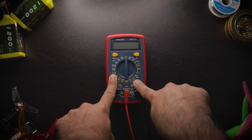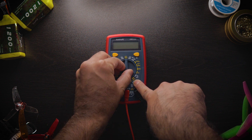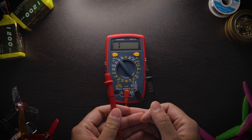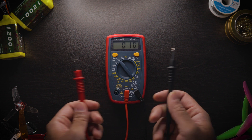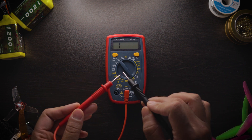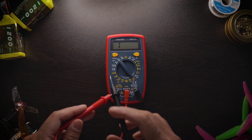To get into continuity mode, look for the little signal that looks kind of like a Wi-Fi symbol — that's your continuity mode. Just twist the dial down all the way to that position and you're in continuity mode. Take the two leads, put them together, and it makes a little beep sound.